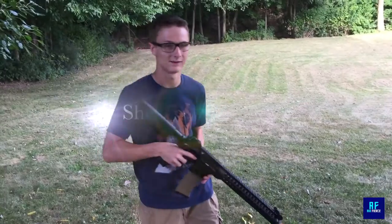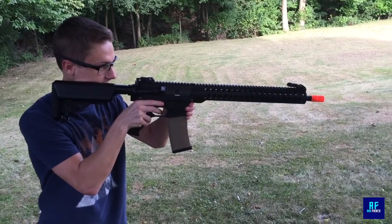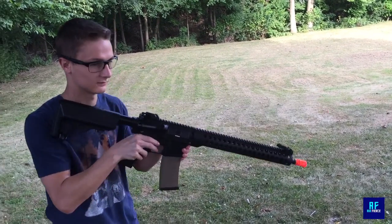Alright, let's go on with the shooting review. Semi-automatic. Full auto.